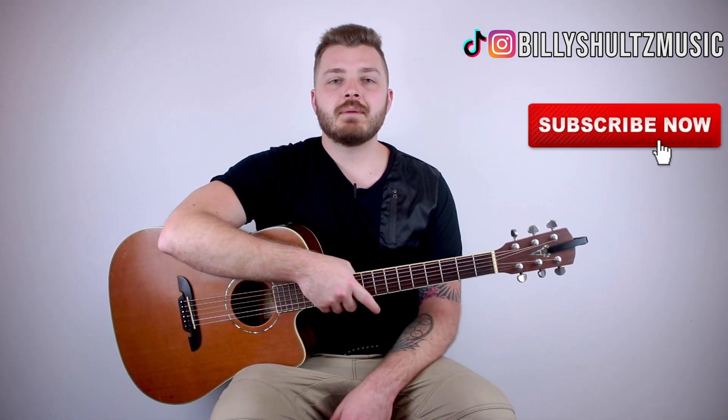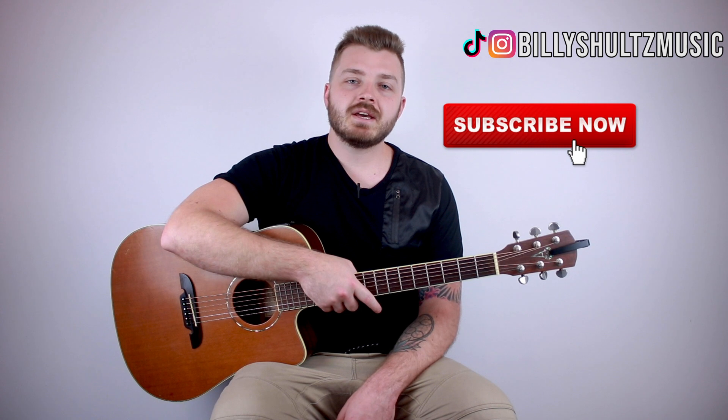What's going on guys, Billy here with Billy Schultz Music, bringing you the easiest guitar tutorials on YouTube. Today we're learning how to play 'Beautiful Pain' by Polo G. If you're new here, click that subscribe button in the bottom right-hand corner of this video, as well as the notification bell so you never miss a new tutorial.